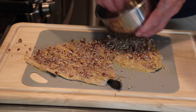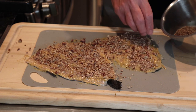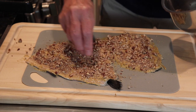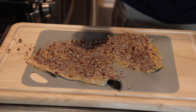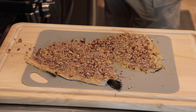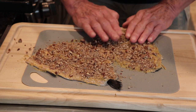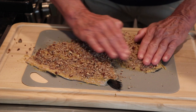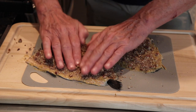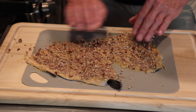I'm going to cook these in the skillet skin side down, then finish the top off in the oven under the broiler. That's the reason I'm going to preheat my oven right now to 350 degrees — I want the oven to be nice and hot when I put these in.